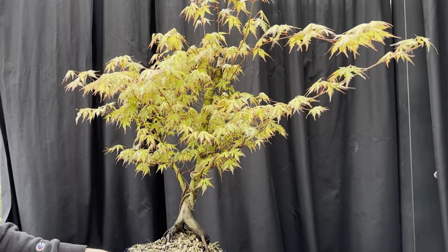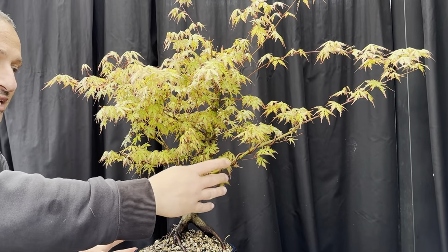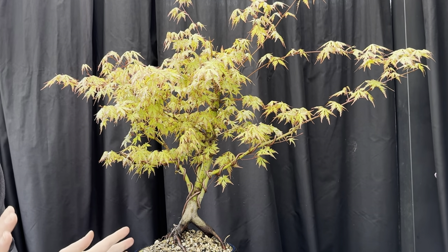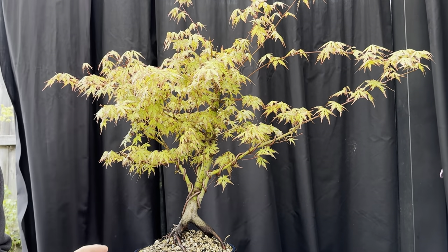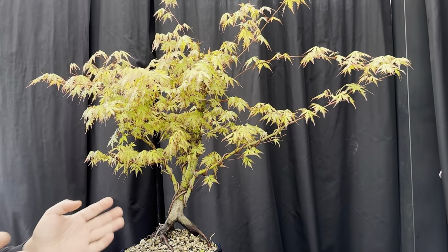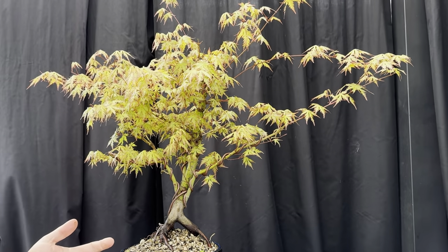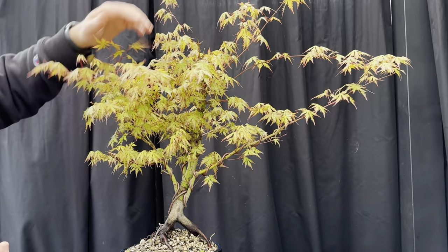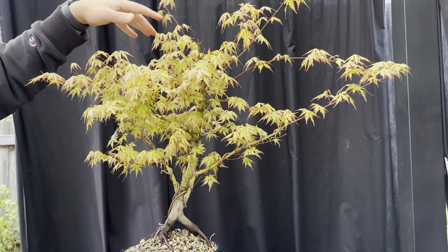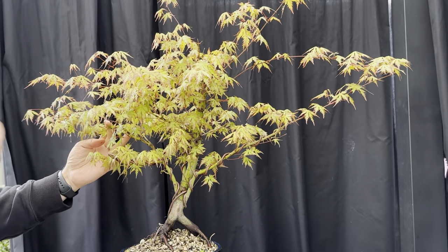I'm only looking at the edges and tips - I'm not contemplating touching the trunk at this stage in early spring. The only thing I'm thinking about is the tips. Do I want to control the growth and bring it back in? In the apex I want it a bit longer to grow some heavier branches, so I'll leave those to do a little bit of thickening up. But out here the branches are starting to get quite long and extensive.